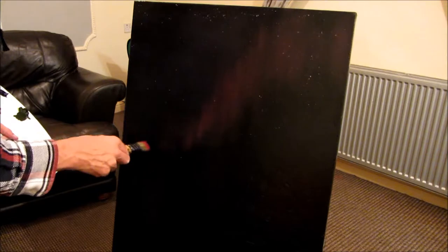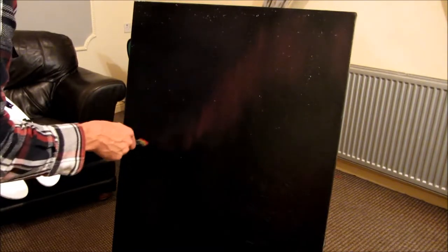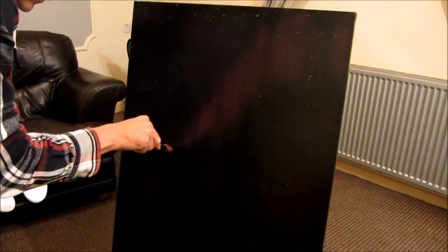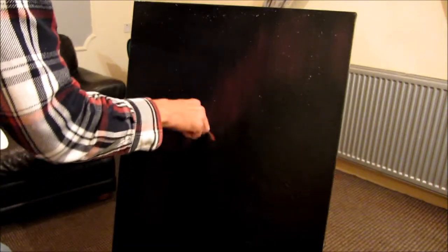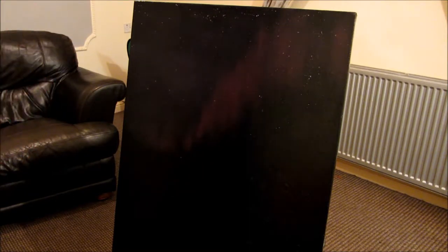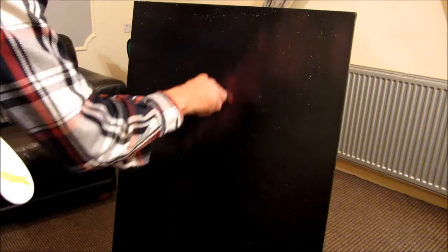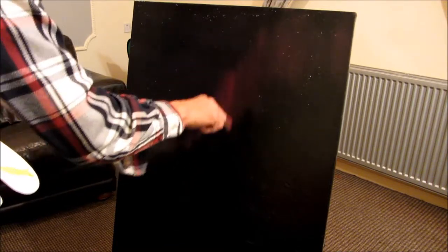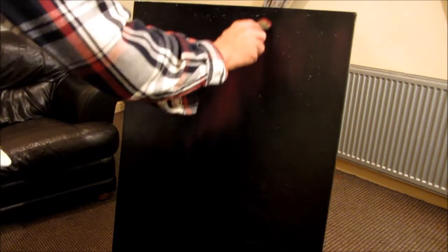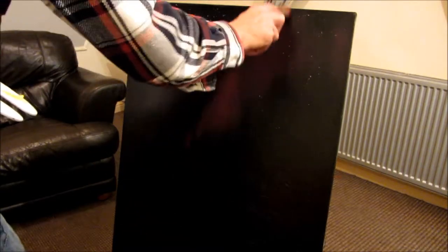I've heard an explanation before for why the Aurora Borealis is there, but I can never remember it. If there's anybody out there watching this, let me know — I find it extremely interesting, such a beautiful phenomenon. There's a little bit of a glow on the camera but you can still see it just about. Just don't want to go too overboard with it at first — best to err on the side of caution. You can always make it brighter; it's a lot harder to take it off if you overdo it.